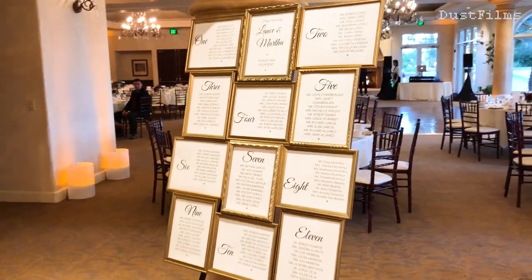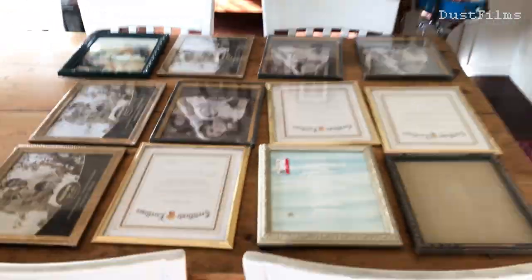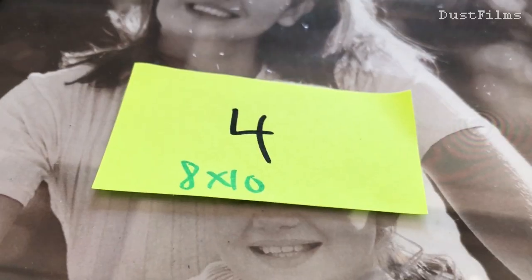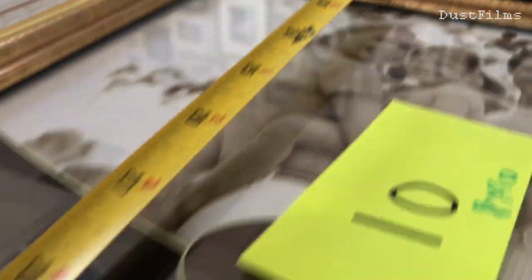I started by collecting a bunch of old frames - I knew I needed 12. I had a few laying around, then checked out some thrift stores and 99 cent stores for the rest. I laid them all out on the table and moved them around until I found the best placement, alternating between portrait and landscape. Once happy with the overall shape, I labeled all of them to keep track of the arrangement.